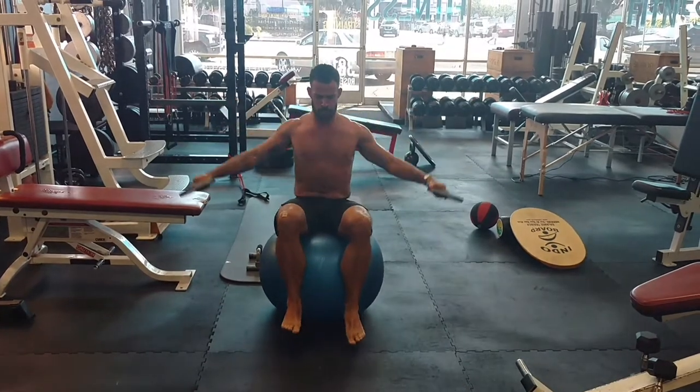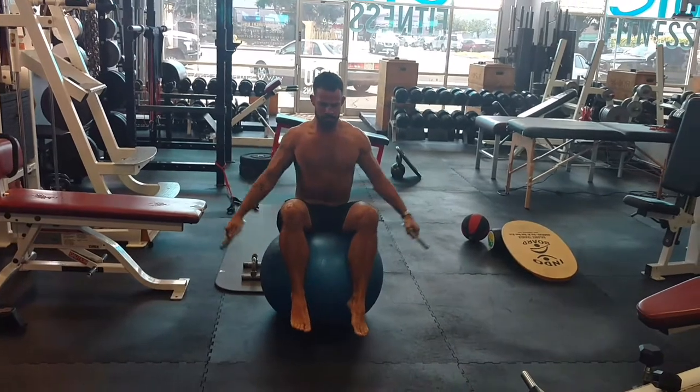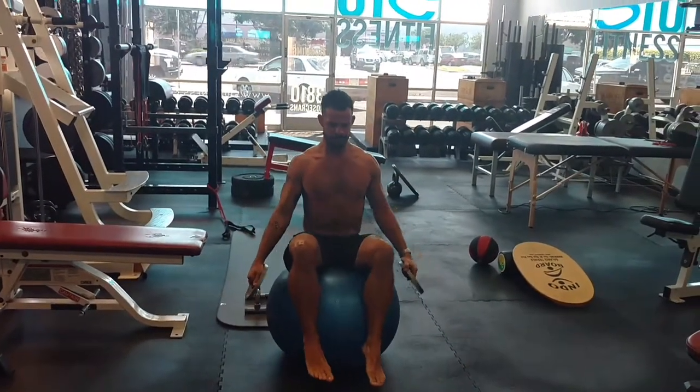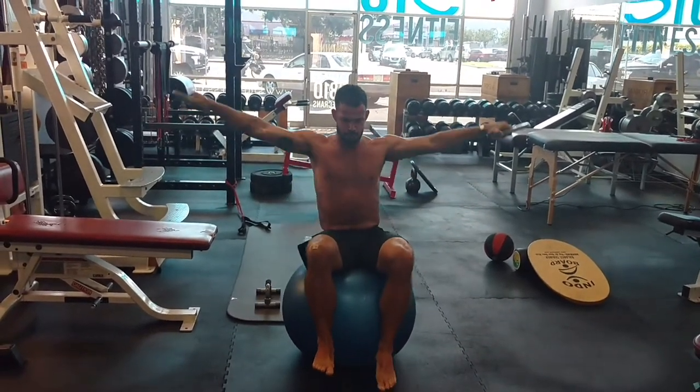Standard lateral raise while balancing on a stability ball, targeting the abdominals and deltoids — definite core activation and definite concentration required.